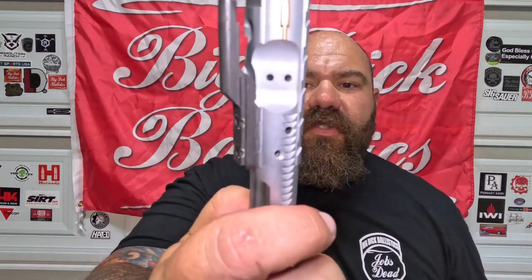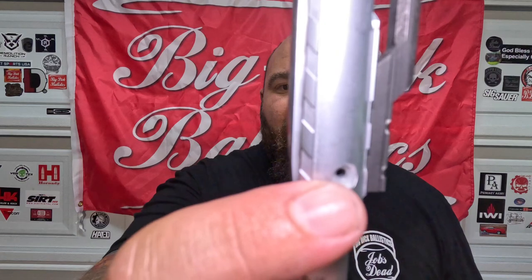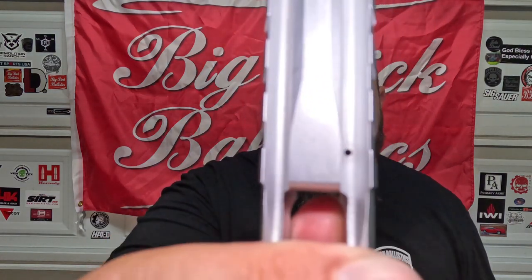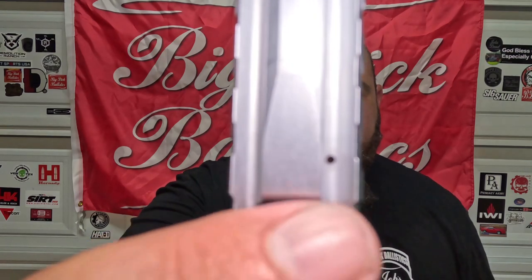And right underneath that firing pin retainer pin there's a little weep hole — that's unique in itself. There wasn't much information about it on the website, so we'll have to wait and see.